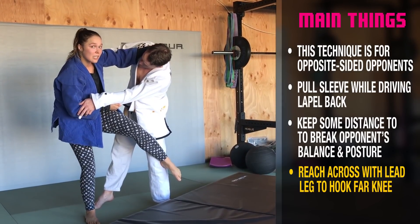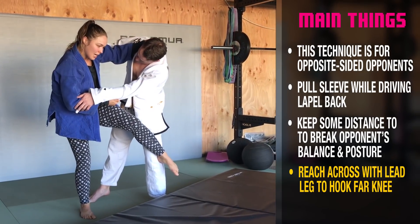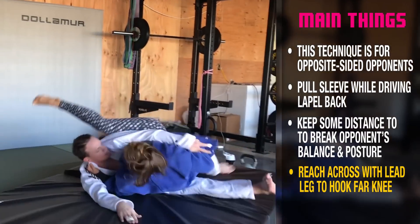I said don't sweep behind the knee — this is why it's called the hooking Osoto. And then I'm going to hop. As I hop, I start pulling in, and then I throw.